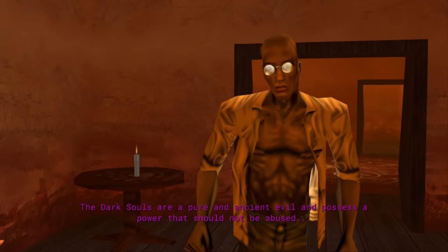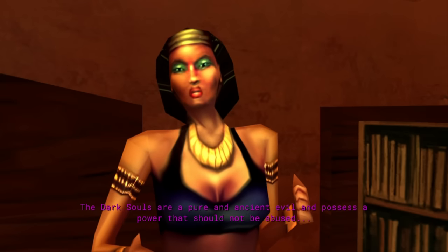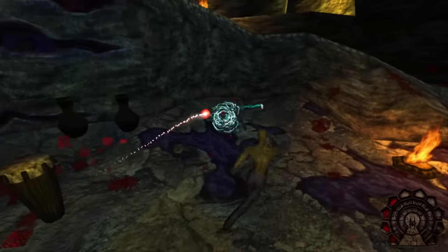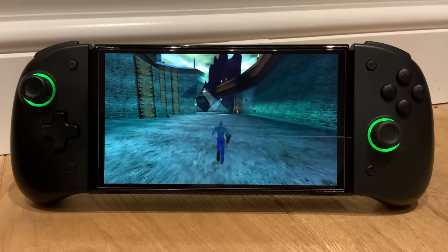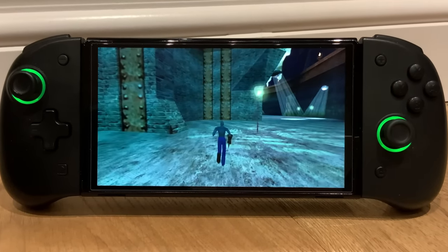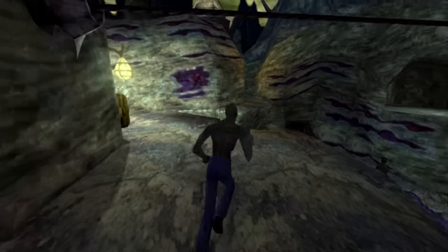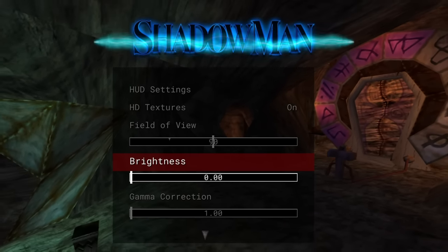The Nintendo Switch version of Shadow Man is running at native resolution — 1920x1080 when in docked mode — however it can scale, meaning on paper it can drop as low as half of that resolution, though it's not something I noticed happening often. In handheld mode you're looking at 720p, but once again this uses that same dynamic resolution scaling, allowing it to drop to 50% resolution. I've got to give credit to the developer: they've allowed you to tweak many of the settings which will in turn allow you to tailor the performance a little.